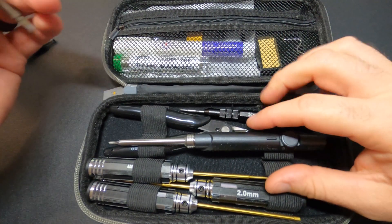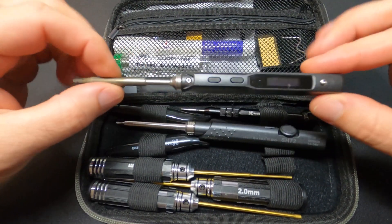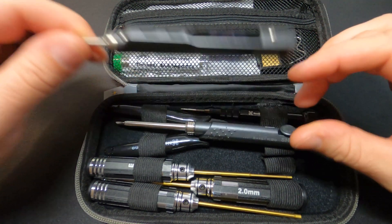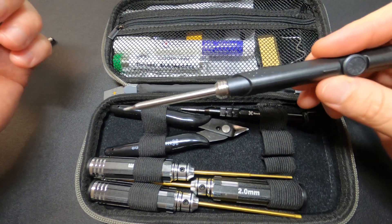At $50 for the NewbyDrone kit — which includes the iron and tools — versus $70 to $80 for the TS100, it's safe to say that if the NewbyDrone iron comes even close to the performance of the TS100, it's a killer deal.